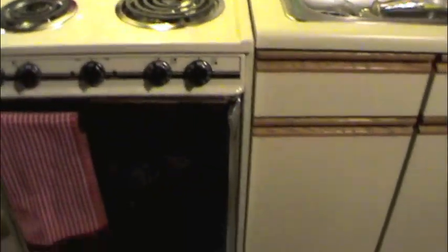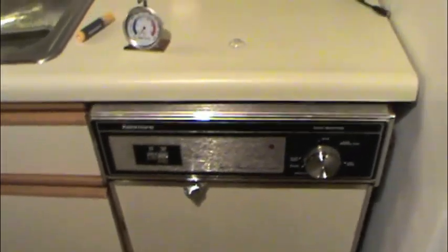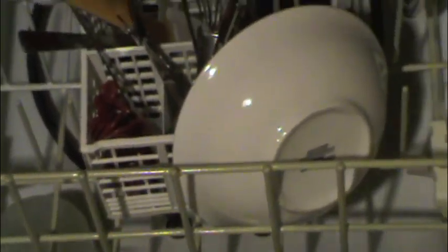These old appliances were just built to withstand the test of time — or actually they weren't, which is funny; it just worked out that way. But the dishwasher — as long as the tub is still intact, the door's not rusting out, it'll run forever. And that seal's never been replaced and it still doesn't leak.